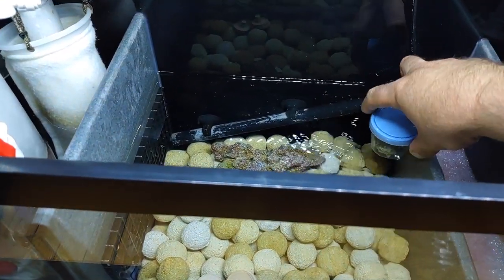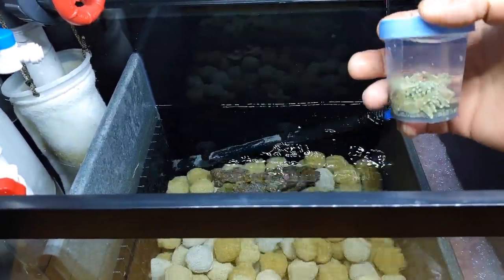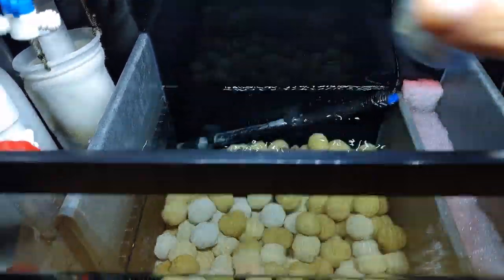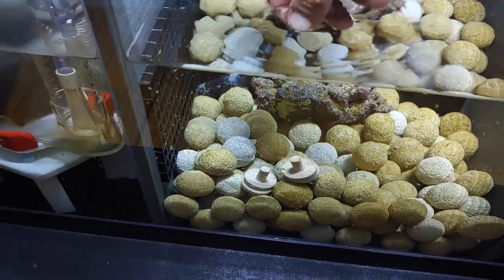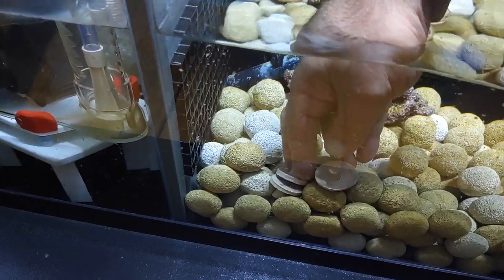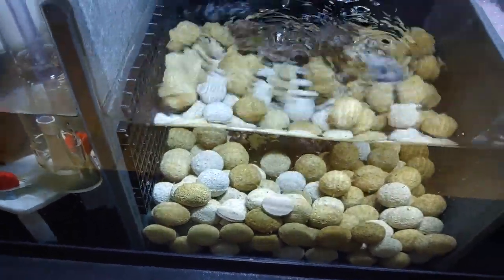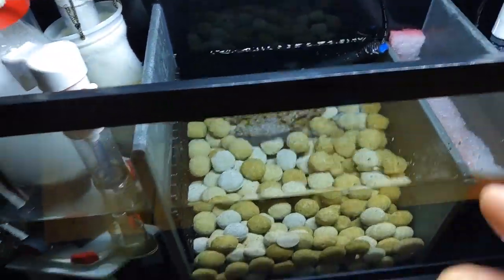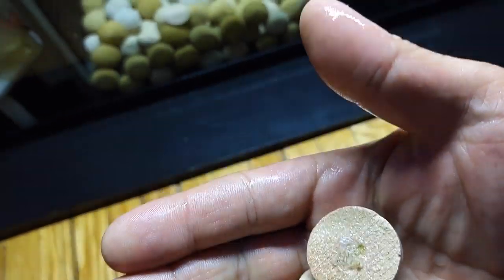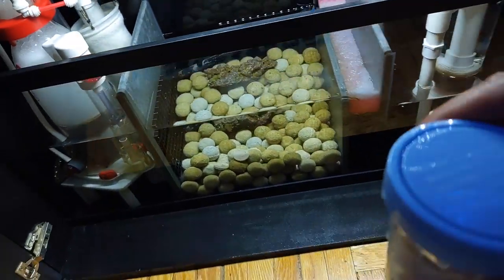I like to let it soak in the sump for about an hour, depending on how long it was sitting in the cooler. I always like to keep some spare frag plugs, because I always — even if they're encrusted — cut them off the frag plugs they came in and put them on fresh ones that have been soaking in the sump. I'm going to show you guys how I dip everything.